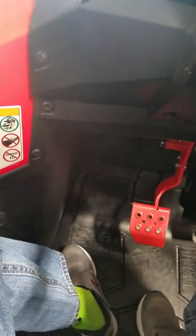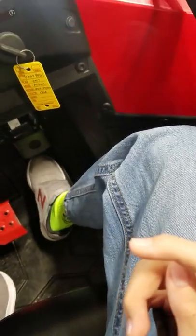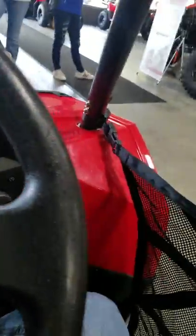I got purple! So this is the brakes on the left, and that's the gas pedal. I wish I could drive this thing around outside and show you guys how really good this thing drives.